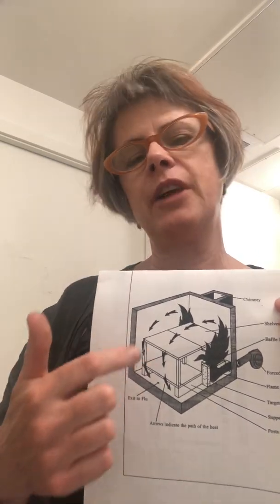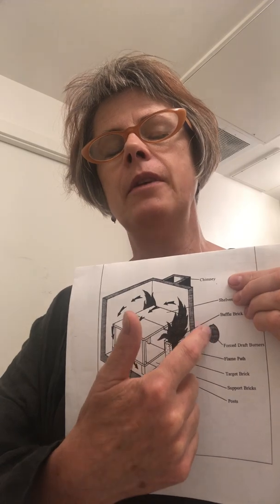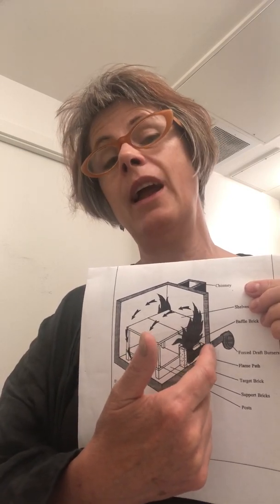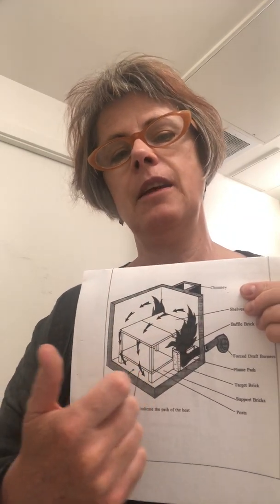Other parts of the kiln not pictured here would be the peeps — the holes in the front of the kiln that have bricks you can take out to peek inside. That's where you would see things like flame coming out, which is a sign that your kiln is in reduction. The forced air burner, or squirrel cage, is what we call the primary source of air. The secondary air is the air actually coming into the kiln via the chimney opening.